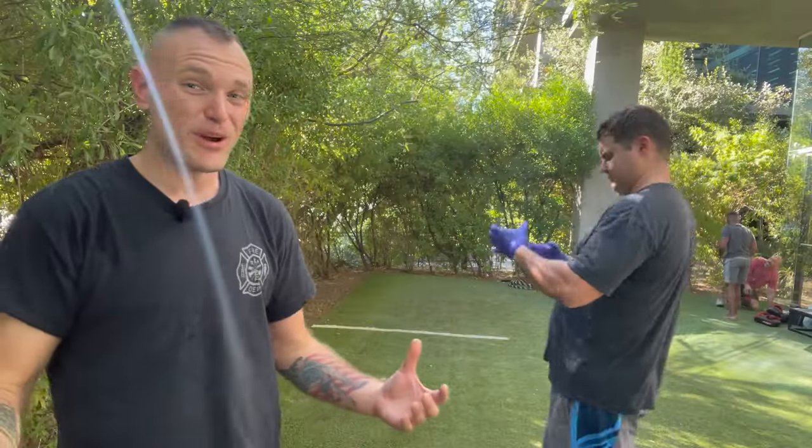Will and Mike with Gutter Fighting Secrets are out doing close combat training. Today they're teaching the ranger choke, which is a bit different from other chokes because it targets the esophagus. The ranger choke is more effective and really brutal.